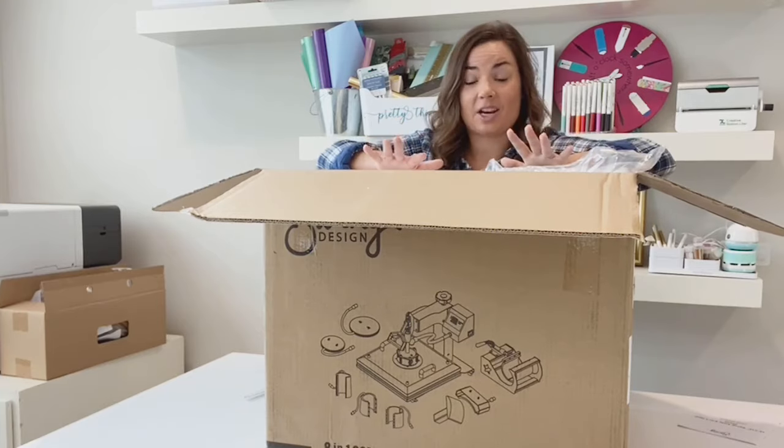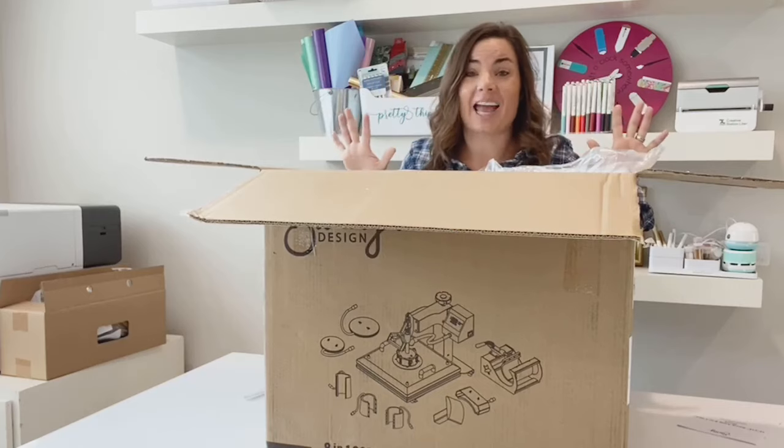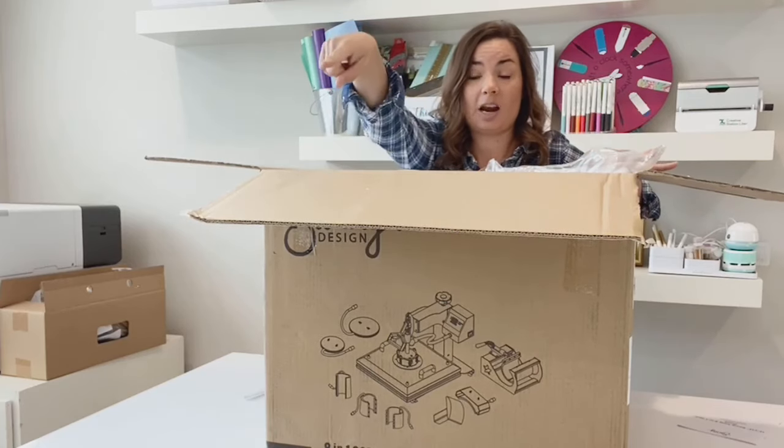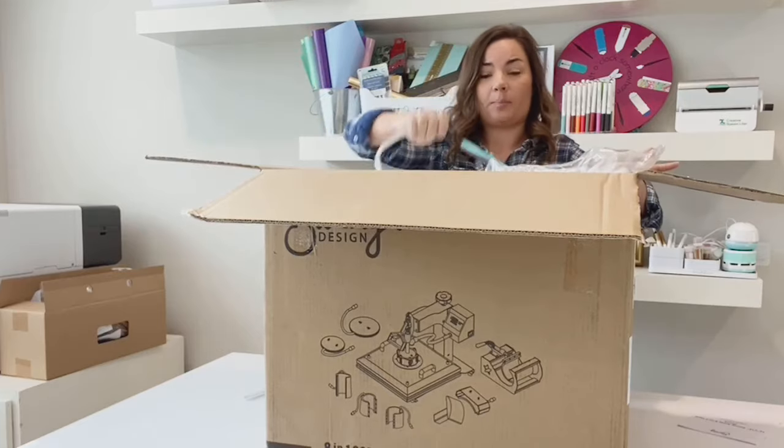I wish I could show you how much space I have here — it maybe looks big, but it's not that big. And right behind me, behind this camera, is Bob's office. When I say office, I mean desk against a wall.